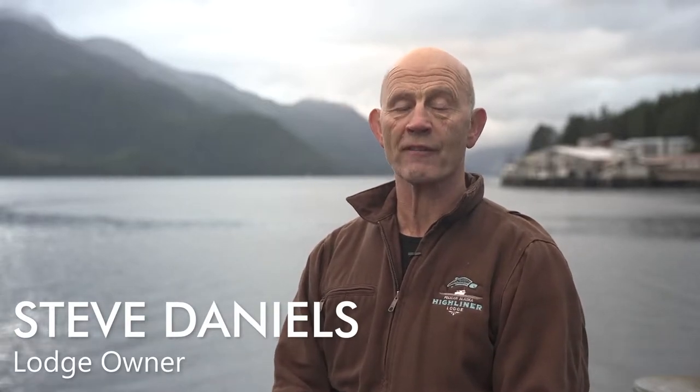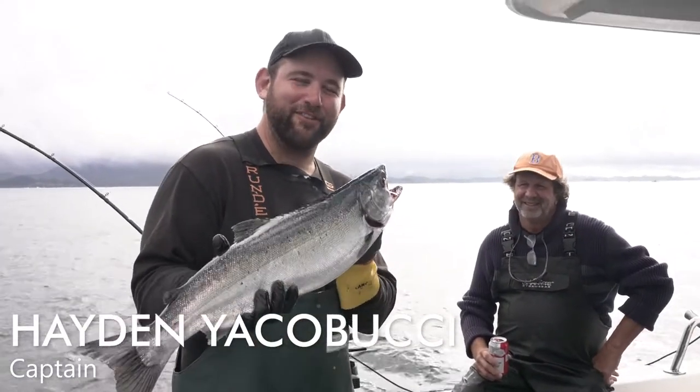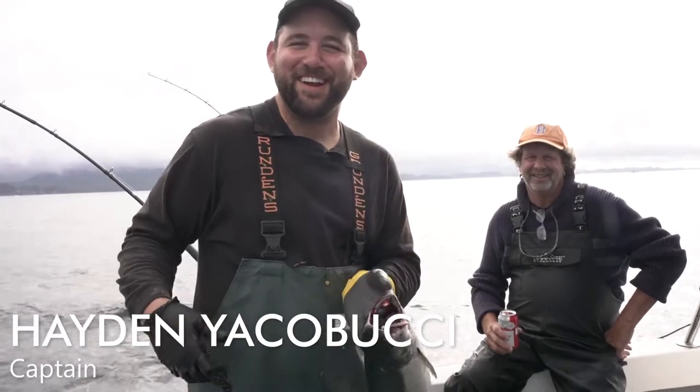Hey, you caught a nice big coho. Hayden's gonna show you how to properly care for that fish. We got Tom over here who just caught this beautiful silver salmon, so now we're gonna take care of it.